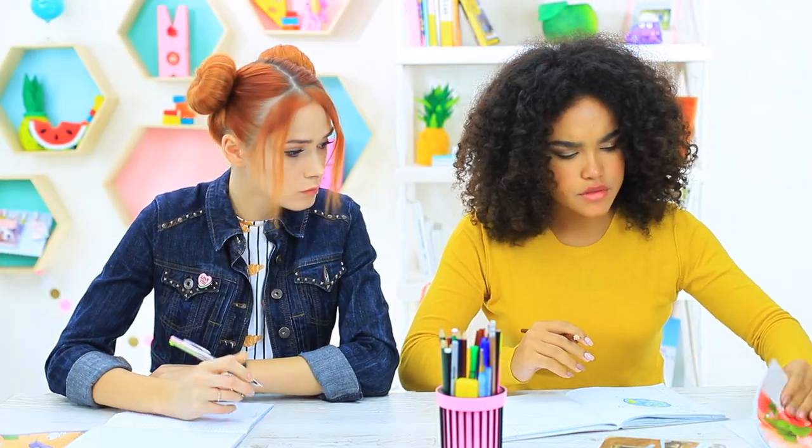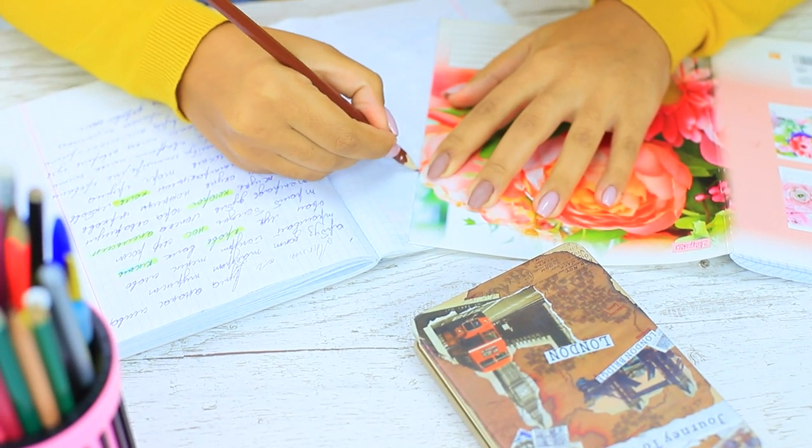Jessica needs a triangle ruler. She is using everything that could possibly have angles, but the drawing is still not perfect. Meanwhile, Redhead crunches on her wafer, which is perfectly shaped.